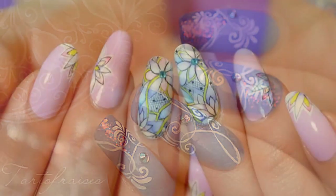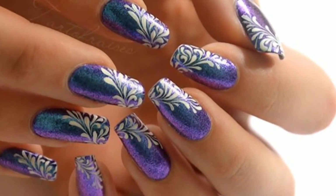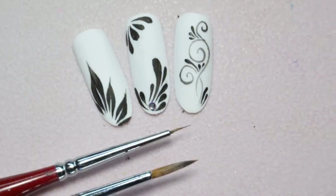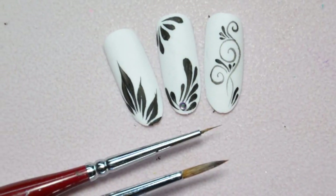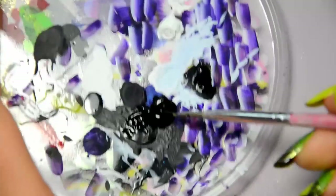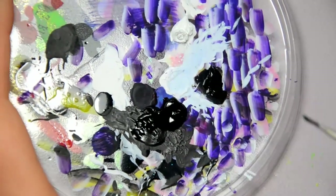Hi! Today I'll show you how to use a detail brush to make drops, arabesques and leaves. To make fine designs, it is best to use acrylic paint.